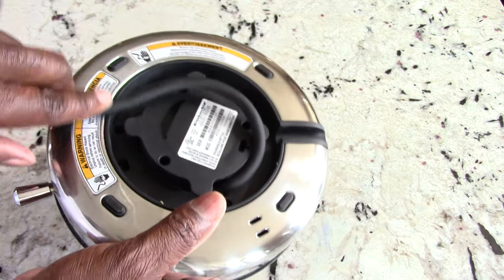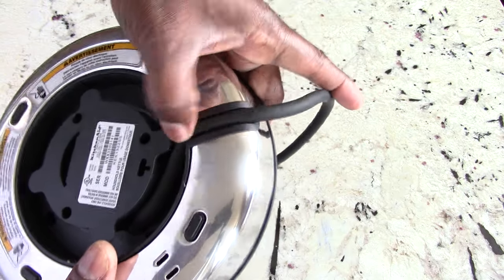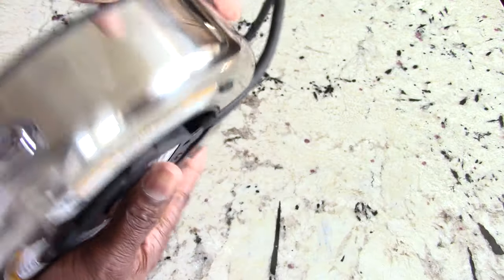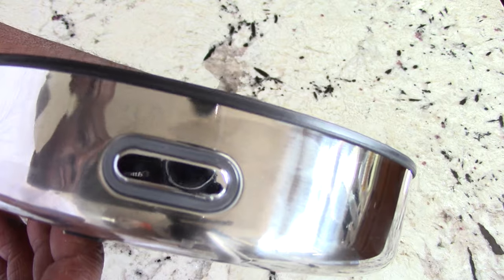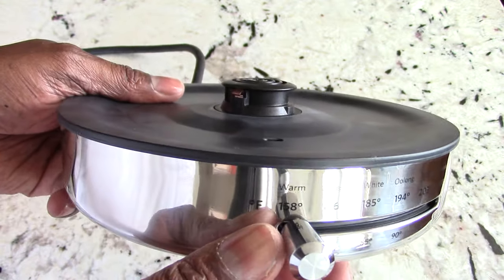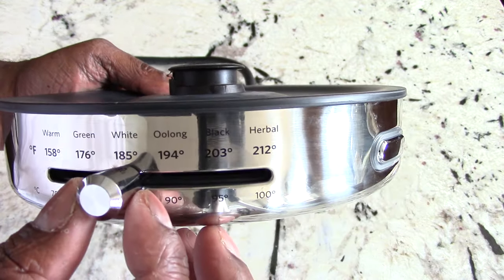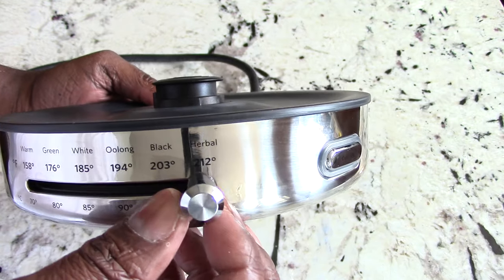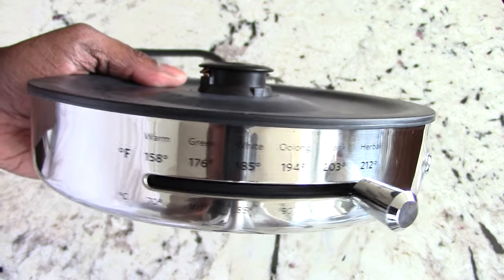When you're using it you just put the cord right in this little place. There's your on/off and a little lever — you've got warm, green, white, oolong, black tea, and herbal tea, with the temperatures right there. I bet the manual has charts.